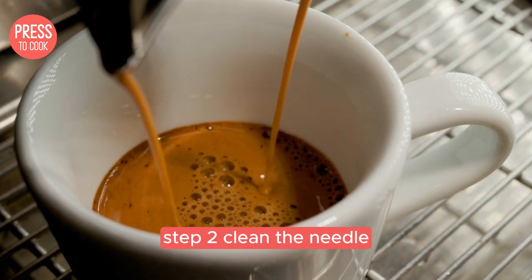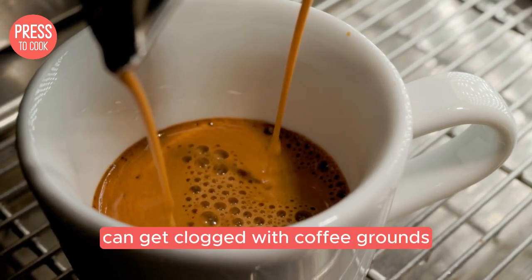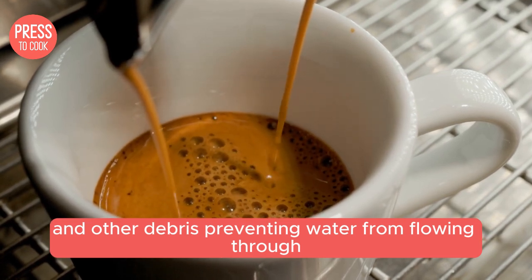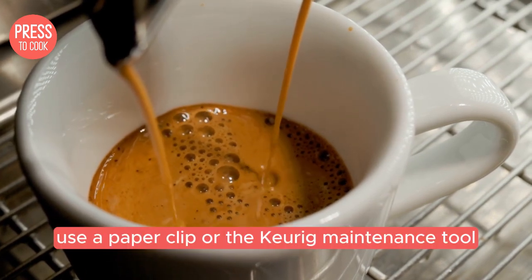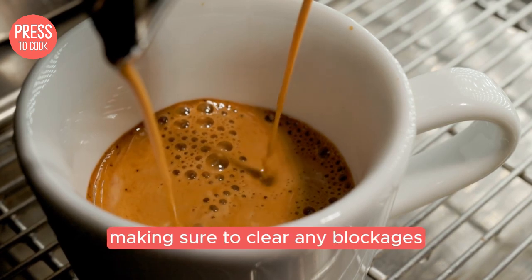Step 2: clean the needle. The needle that punctures your K-Cup can get clogged with coffee grounds and other debris, preventing water from flowing through. Turn off and unplug your Keurig, then carefully remove the K-Cup holder. Use a paper clip or the Keurig maintenance tool to gently clean out the needle, making sure to clear any blockages.